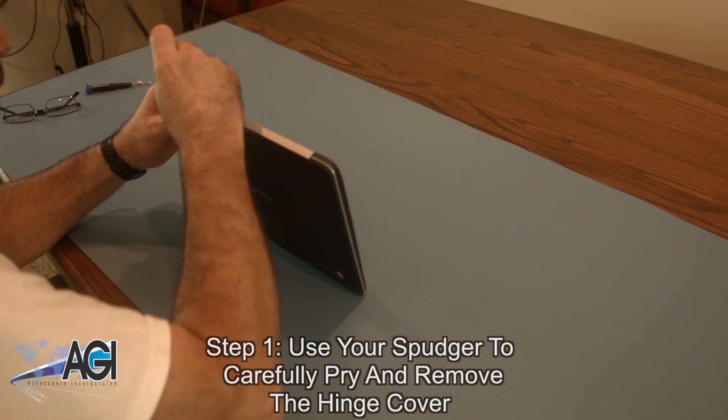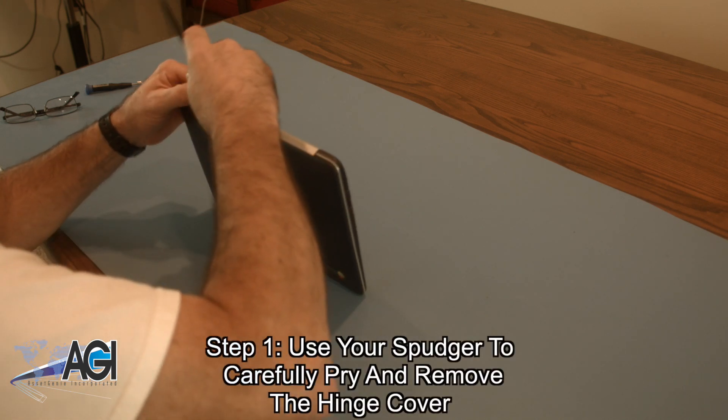The first step will be to use your spudger to carefully pry and remove the hinge cover.